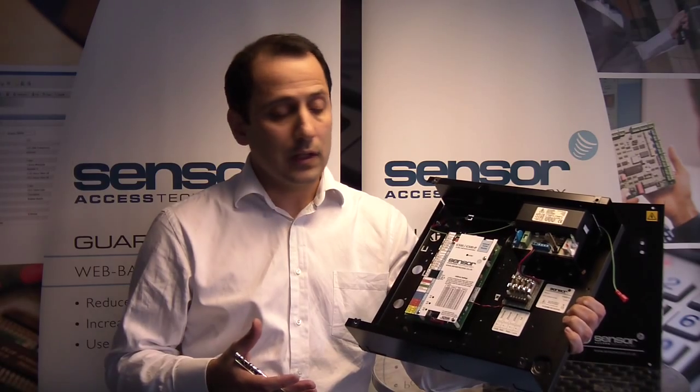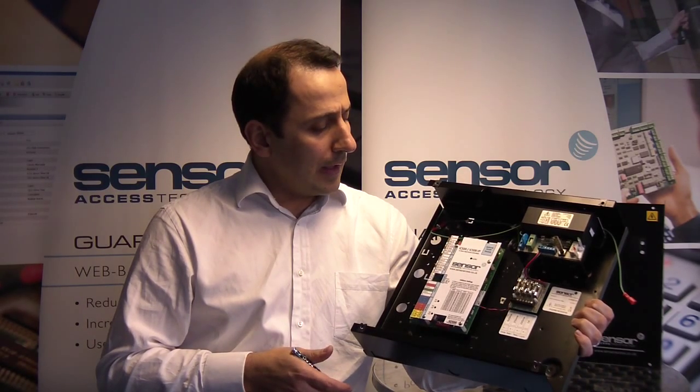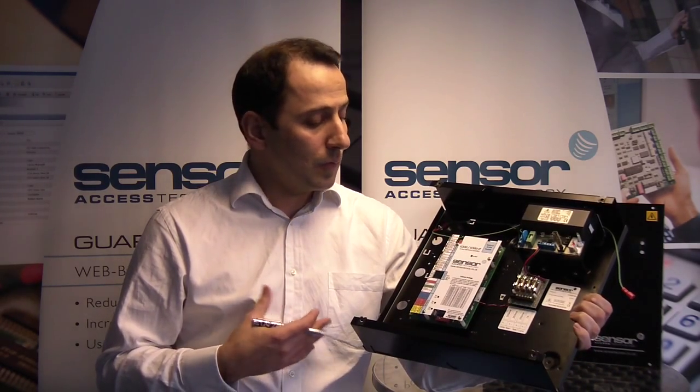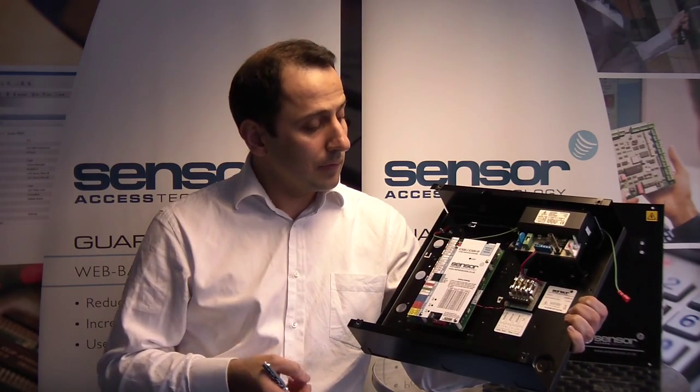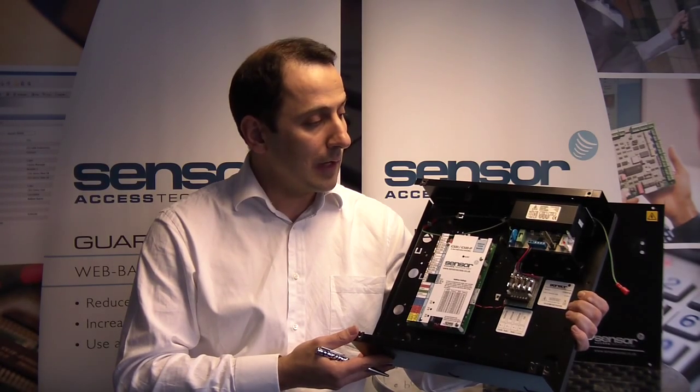You can use it for odd numbers of doors on a site. Currently our door controllers are two doors or four doors, so if you have seven or nine doors, this could complement the quotation to be more cost-effective. You can also use it as an entry-level application where the customer doesn't want all the advanced features of the RC2000 and RC4000 — just a standard controller handling up to 5,000 card holders, expandable to 8,700. It's still regarded as an entry-level panel, but really powerful, and it will open up a lot of opportunities for our partners.